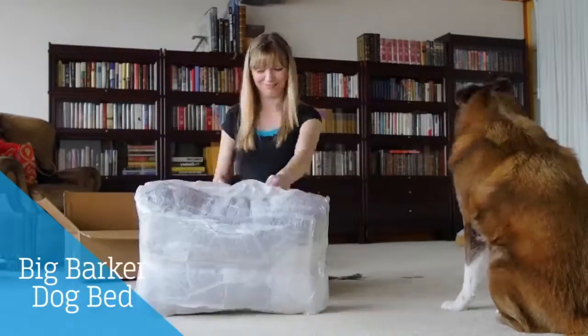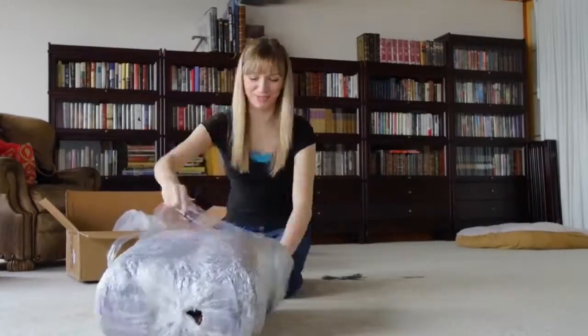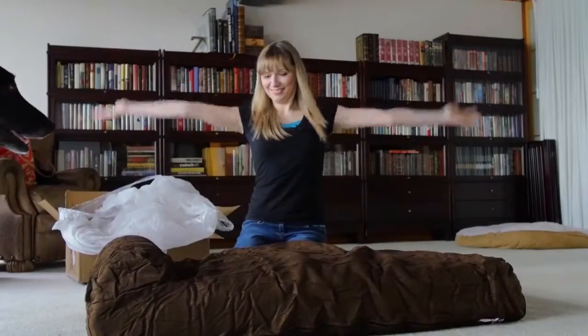This is one of the best orthopedic dog beds I have come across. It is made in the US, has a washable cover, and has layers and layers of comfort for your dog. It reminds me of a memory foam bed.